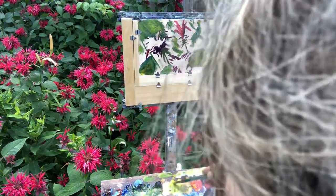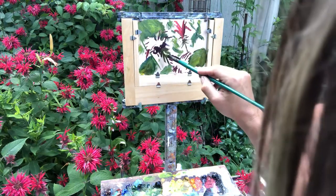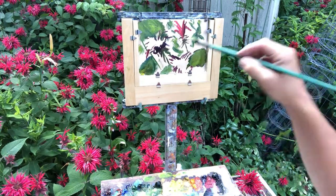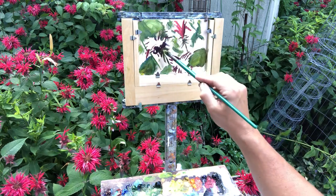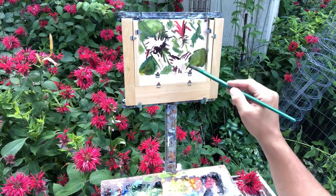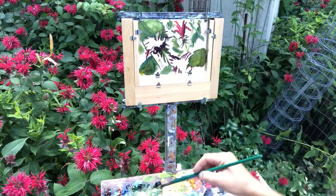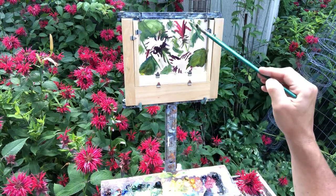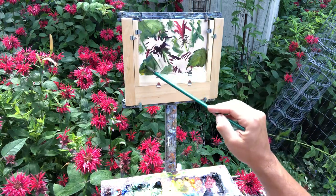I was out plein air painting with the Michigan Plein Air Painters this morning and a kingbird landed in front of me, grabbed a dragonfly, and swallowed it right on the branch in front of me — which I've never seen before! Then it looked at me and squawked. You should put in the comments what you think it might have been trying to tell me. There goes Ra Doberman — he's either after a chipmunk or he got stung by a bee. Hopefully he didn't get the chipmunk.